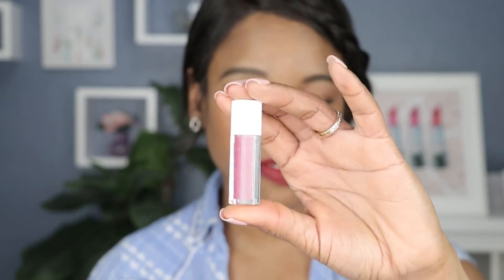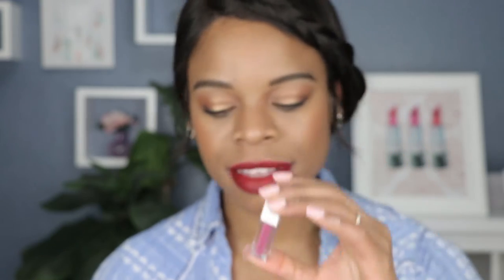Alrighty then, so we have come to the end of the lipstick swatches. But first of all, how cute are these? Online, they did not look as tiny, but I have to say they are some of the cutest lipsticks ever. Cute packaging.